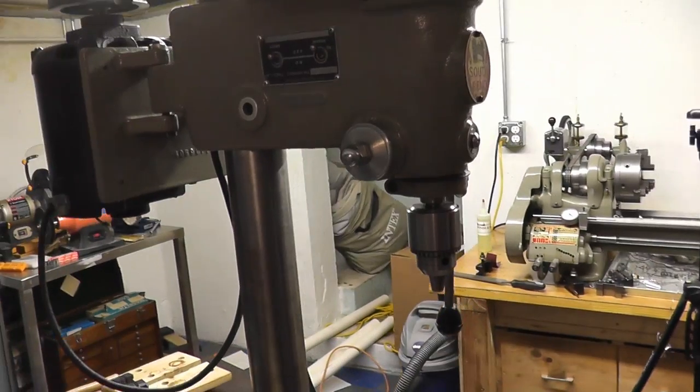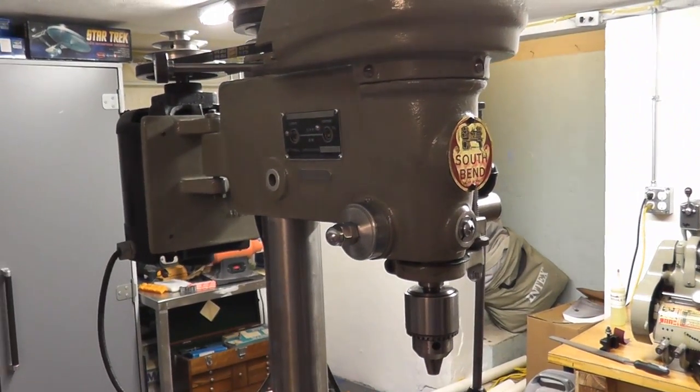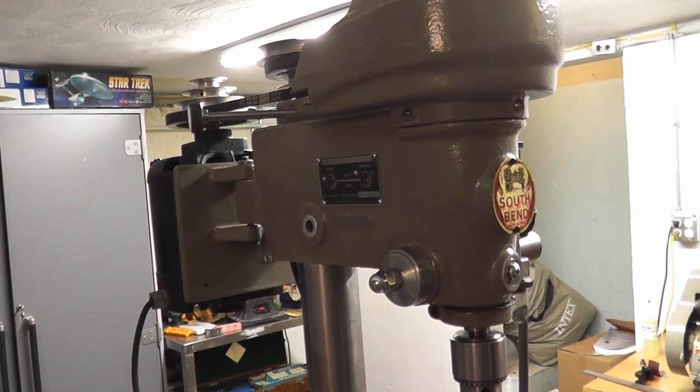Drill press is complete. This weekend I have another little lathe project which I know some of you guys will find interesting. If you guys stick around, we'll get to that this weekend. Thanks for watching this video and we'll see you on the next one.